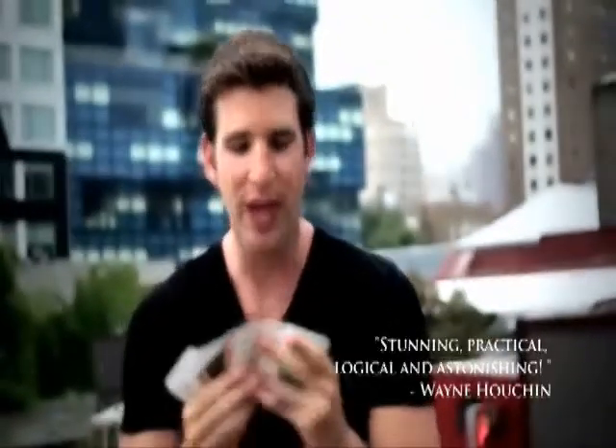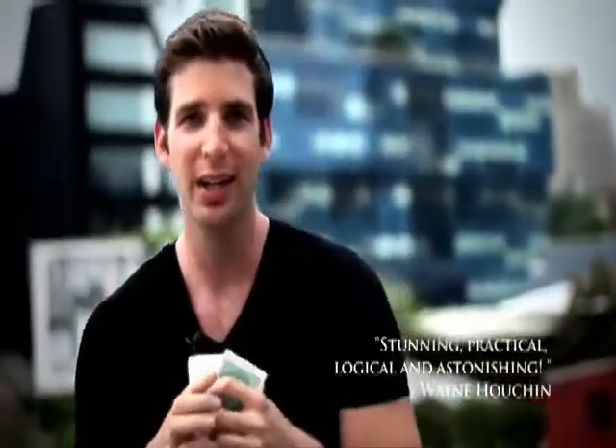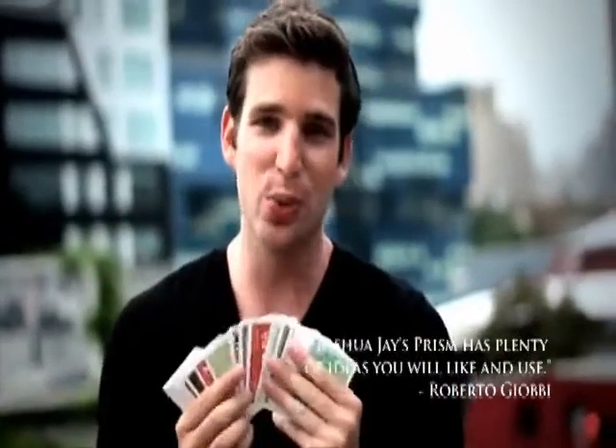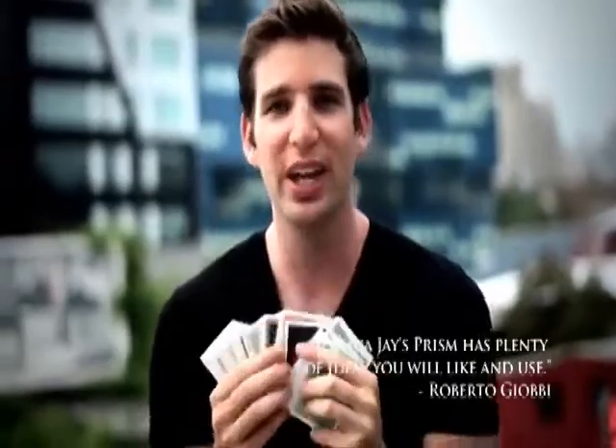The style, the handling, and the finish of this deck of cards is state of the art. There's never been anything produced like it so that you can make your color changing deck even stronger. This is also the only rainbow deck in the world that's marked, so in addition to your color changing deck routine, you can now do things never before possible.